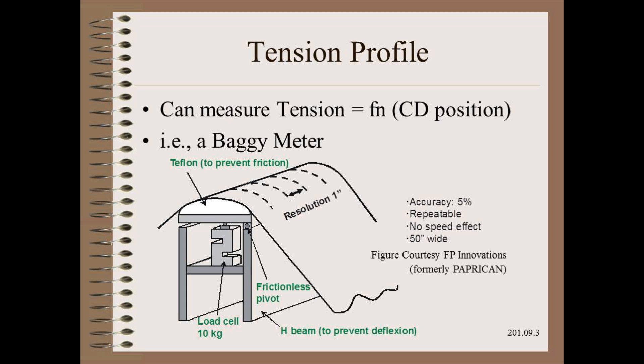One breakthrough in baggy web troubleshooting was the invention of a very sensitive tension profile sensor by the folks at FP Innovations. The sensor beam is composed of dozens of 1-inch wide pivoting shoes on individual load cells. The sensor beam is part of an extraordinary lab rewinder that is easily the best instrument in the world. This tension measurement sensor has been tested on a wide variety of paper and non-paper webs and has proven accurate, repeatable, and sensitive. It has been used scores of times to troubleshoot various web manufacturing and converting problems, and has been the foundation of several of the best published papers on the subject of baggy webs.